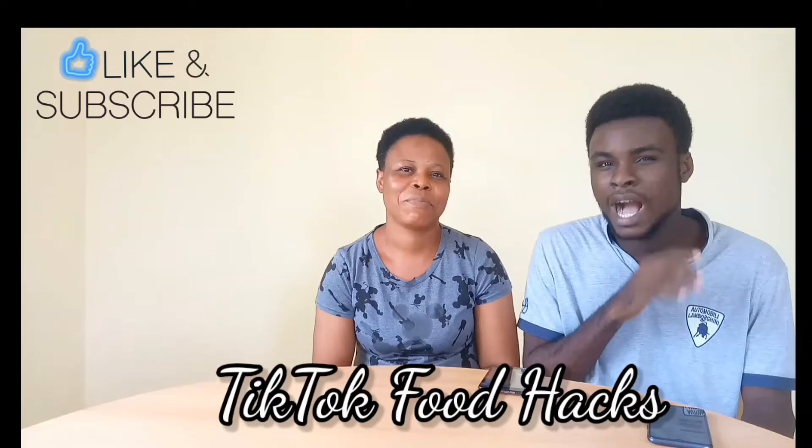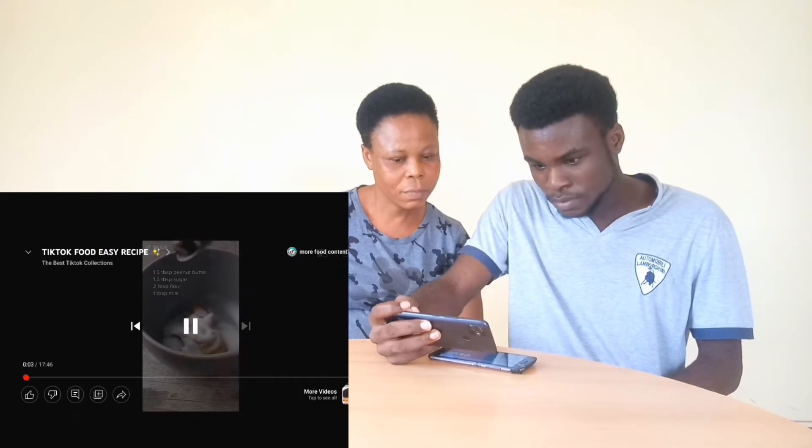Okay guys, I got my mom here — she's a chef — and today we'll be watching TikTok food hacks, food in particular. So without further ado, let's just get right into it.